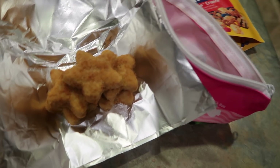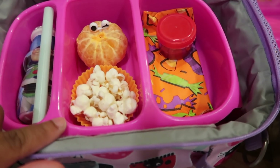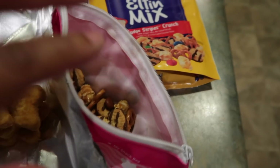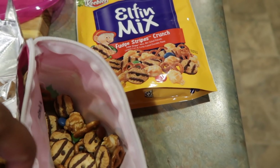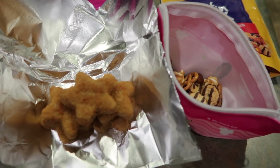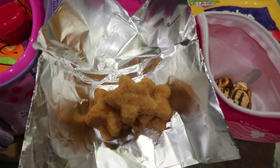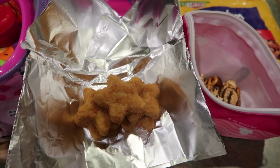For Halo's lunch today, her main course is these star fish sticks with a side of ketchup. Her fruit is a tangerine, she'll have some smart popcorn, and a yogurt. For her snack she's going to have Keebler Elf Elfin Mix Crunch and probably a yogurt — she said she wanted one. I'm going to wrap up the fish sticks so they stay warm. We will see you guys next week — don't forget to click that subscribe button and like button on your way out!